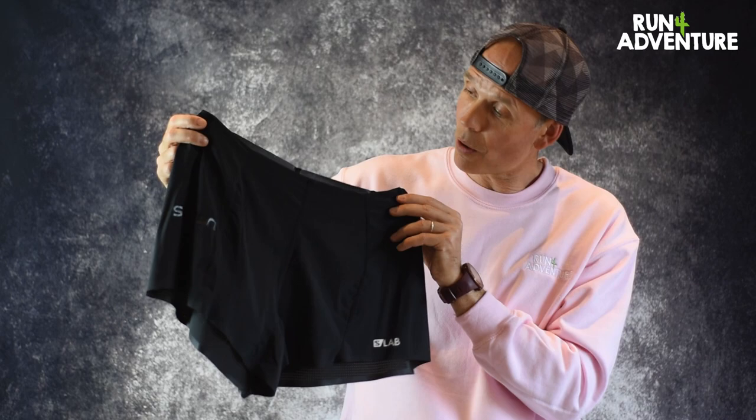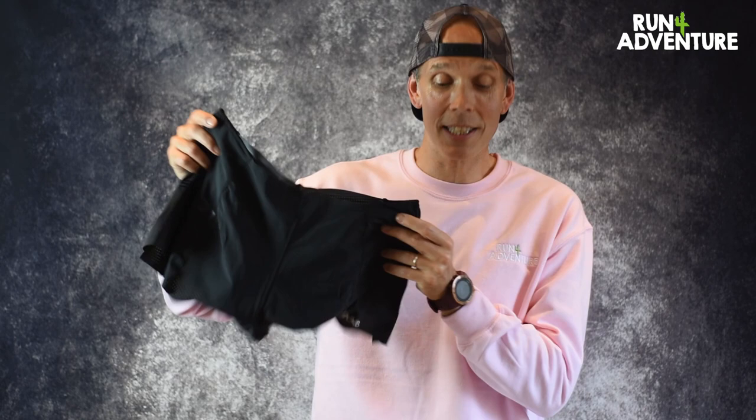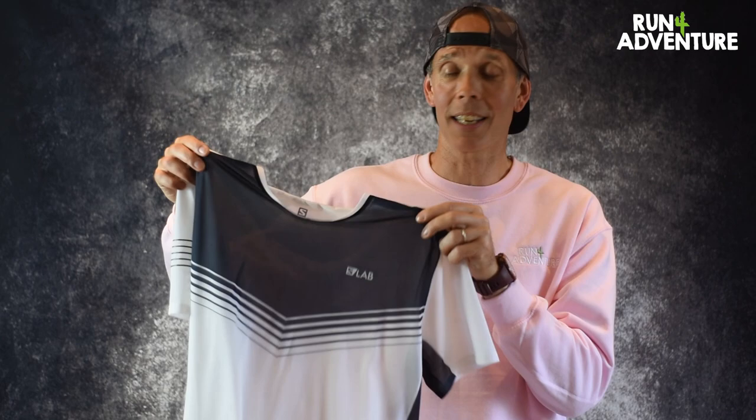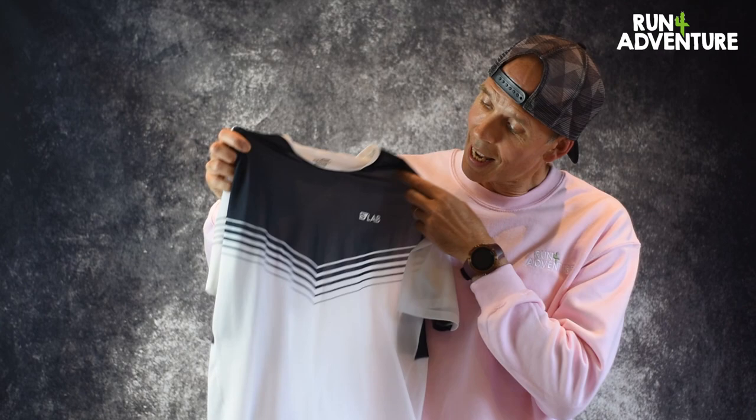So that is the three items of kit that we've been testing. Let's run through the things we've liked and maybe the things we've disliked about running in the S-Lab apparel. For the Salomon S-Lab Sense T, I've really, really enjoyed running in this top. I love the fact it is super light. The breathability of this fabric is amazing. Having the merino wool zones under the arm — genius — it works really well when it comes to breathability and odour management.